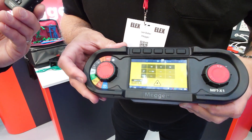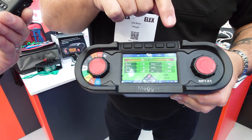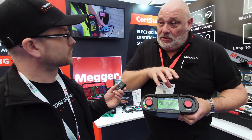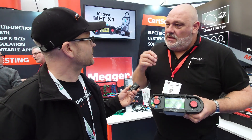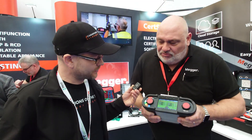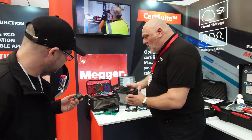On the bottom there you'll see there's a little widget flashing. If I turn it, where you've got line-earth, line-neutral, neutral-earth — that is constantly monitoring the voltage while you're testing. So you can see if you've got any voltage between your neutral and earth. It's a great safety feature.